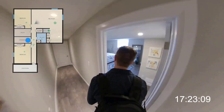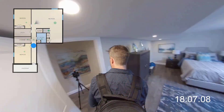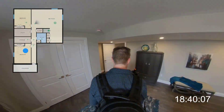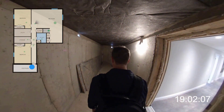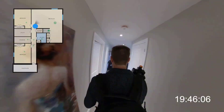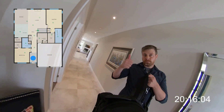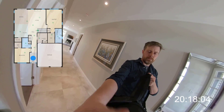As you can see from the timer, the shoot took about 20 minutes to complete. In total I captured about 30 scans with an average distance between each separate scan of about 15 feet. If my client wasn't interested in the virtual tour and only wanted floor plans, I could have finished in even less time by turning off the HDR and making fewer scans.